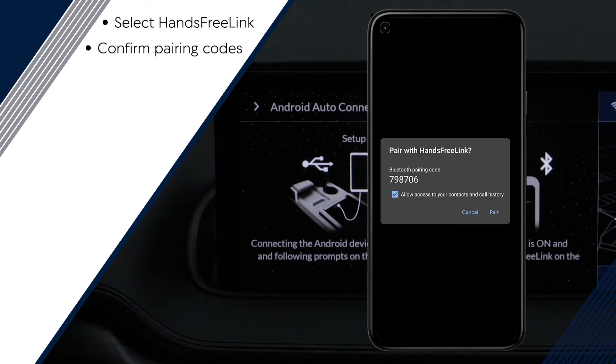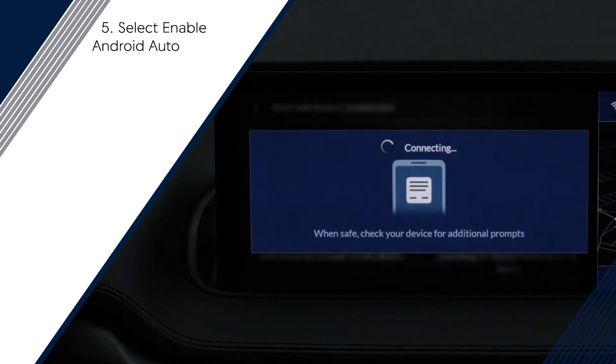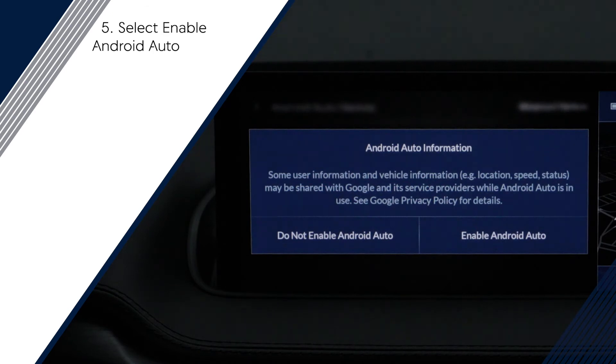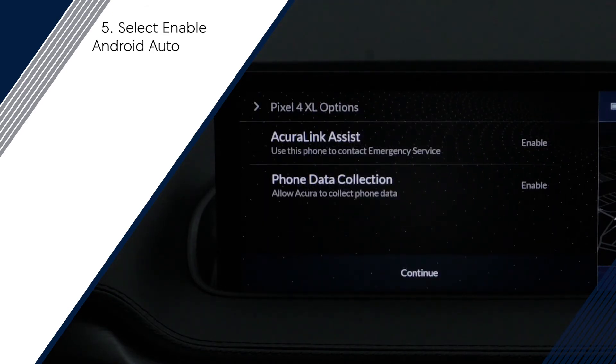Confirm that the pairing codes on the phone and infotainment screen match. Then, once paired to Bluetooth, you will be prompted to enable Android Auto on your infotainment screen. As part of the setup process, Acura Link Assist and Phone Data Collection will enable by default.